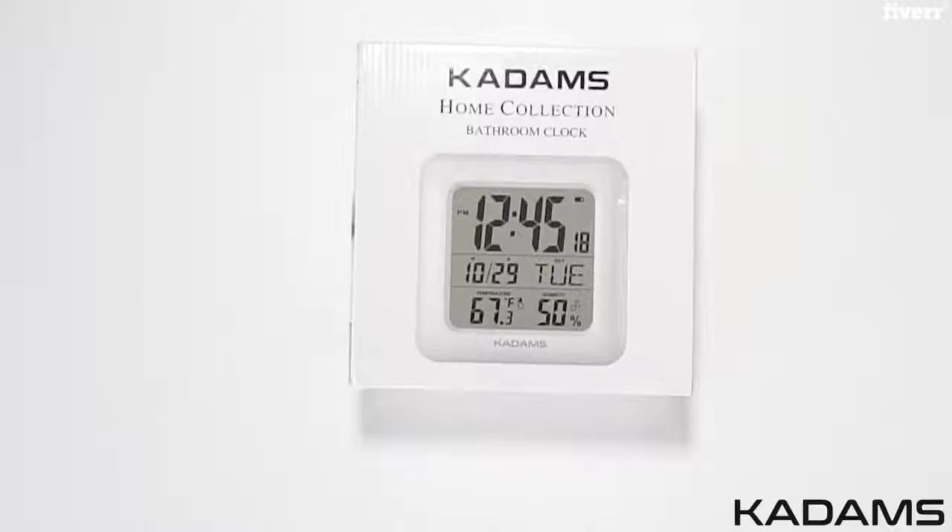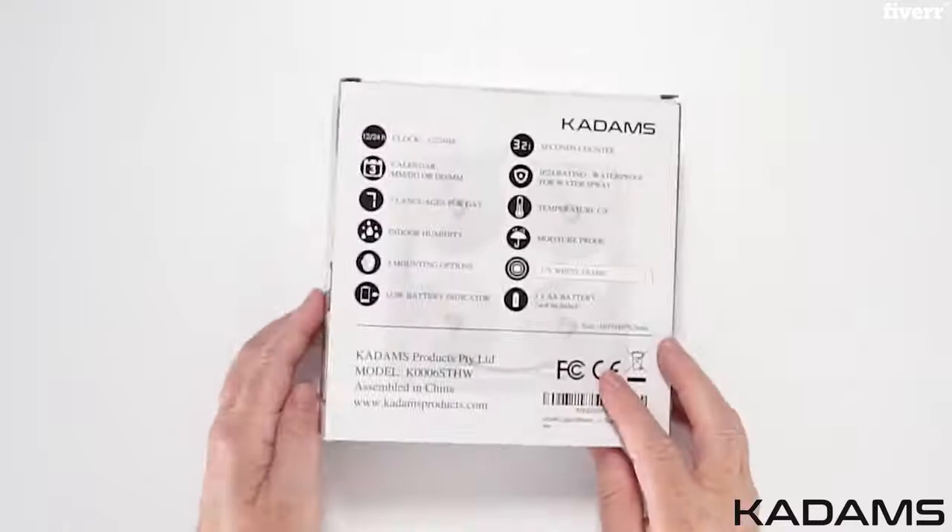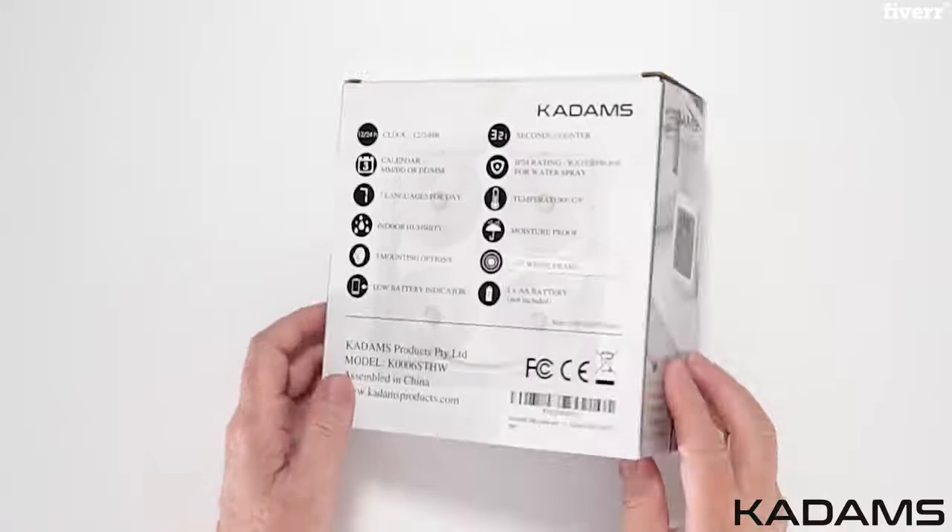Today we are going to take a look at the Kadam's Home Collection Bathroom Shower Wall Clock. With a large LCD digital display, this clock is easy to read while showering or doing makeup. The big, bold numbers are great for people who don't have perfect eyesight and for those with Alzheimer's and dementia.